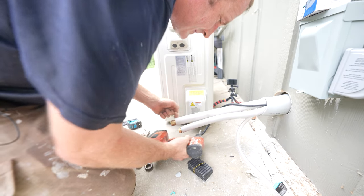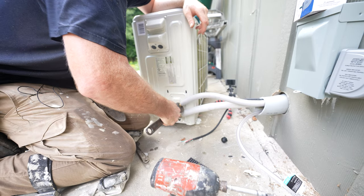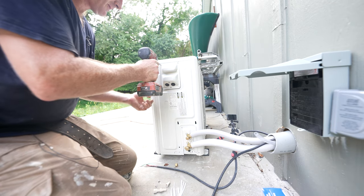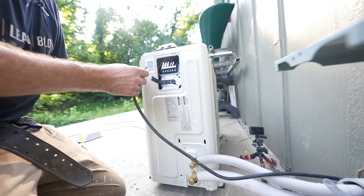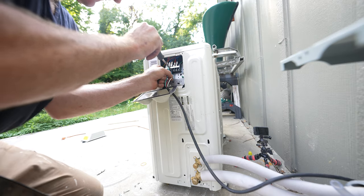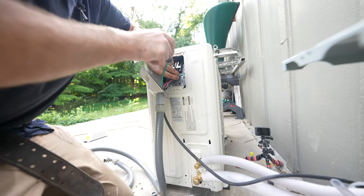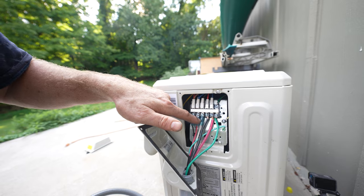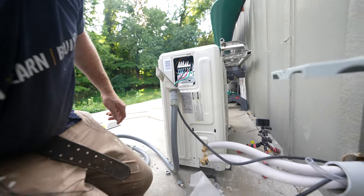Let's go ahead and connect our wires to the condenser unit. The wiring on this is the same as what we did upstairs. We had our black wire first — black, red, white is the way we did it up there. Line one, line two, ground — everything's connected and matching from what we did upstairs. Just make sure the colors are the same. Now we can go ahead and put the cover back on.